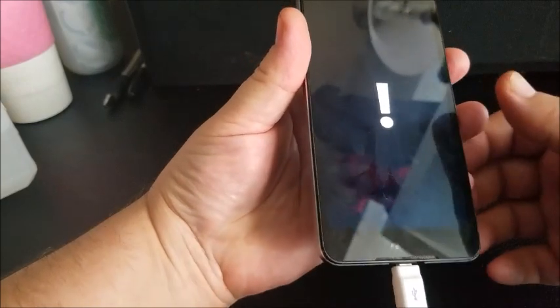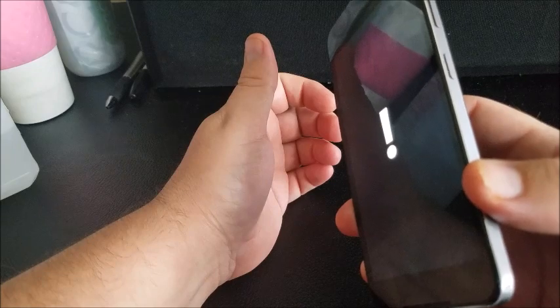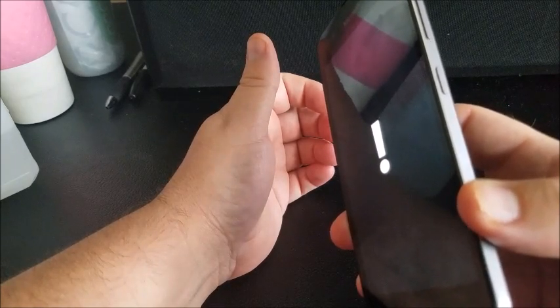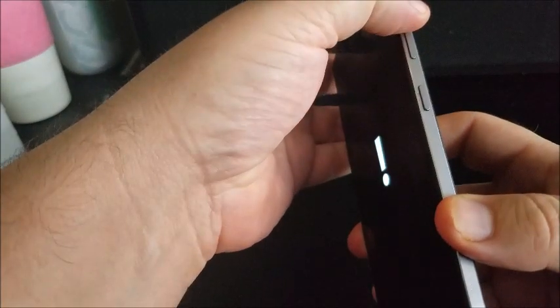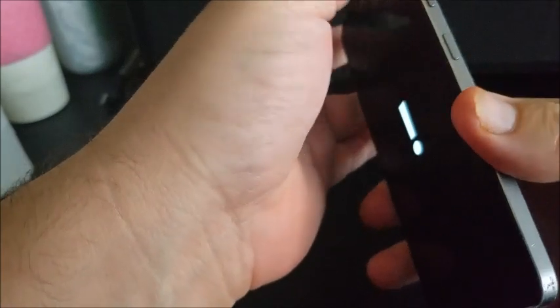Now you've got to press these buttons in this sequence. You're going to press volume up, volume down, power, and then volume down. So you've got to do that in a row: volume up, volume down, power, and then volume down.